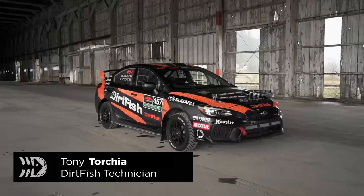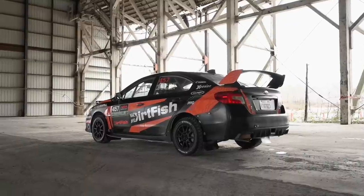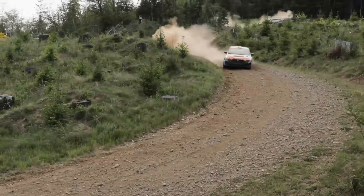Hey guys, Tony here at Dirt Fish Rally School. Today I'm going to show you our 2015 WRX STI rally car. It's built for the limited four-wheel drive championship for the American Rally Association here in the United States. There are a lot of modifications that go into it to get it to where it is today.